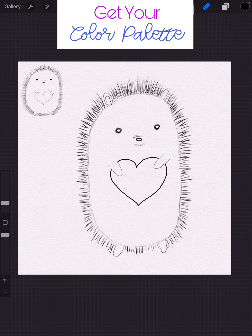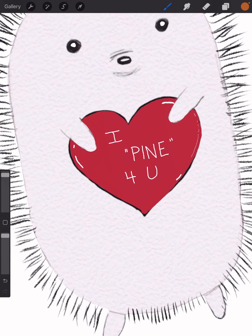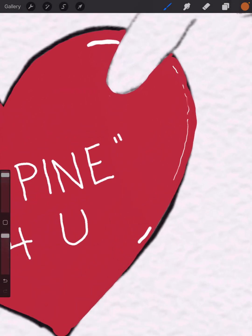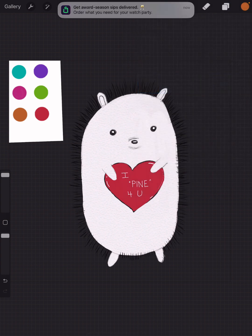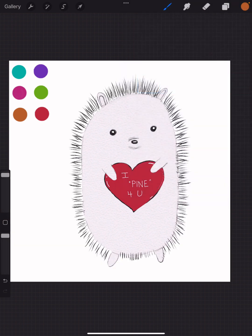Now here comes the fun part — it's time to color! I replaced the sketch with the color palette, colored in the heart using the hard airbrush, and did some reflective work with white using the airbrush as well. I also did a very base layer on the porcupine — there's really no need to do that if you're using a white background. The only reason I did it is because I didn't want him to be transparent later, since we're going to be making a vibrant bright background.